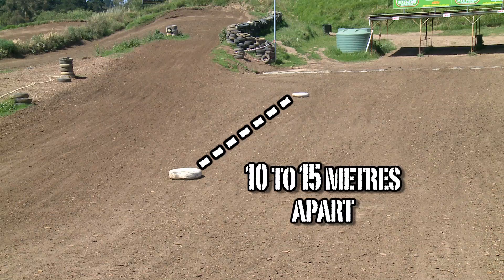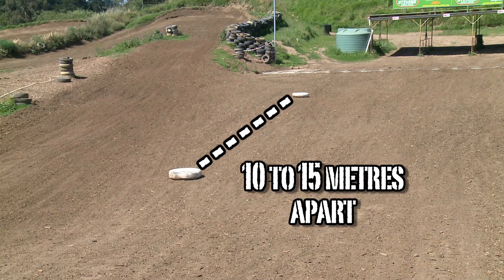You need to start off with getting the right length — the gap between your two tires or track markers. Anywhere between 10 to 15 meters is a perfect distance.